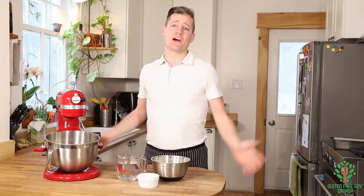And Frankie's has developed this mix, and it's amazing. You can make loaves, you can make buns, baguettes, cinnamon rolls — the list goes on and on and on.